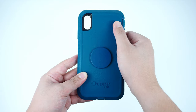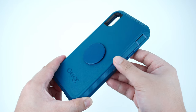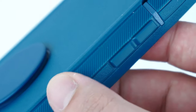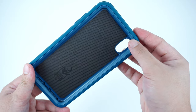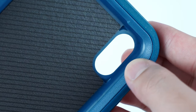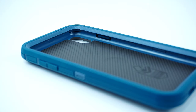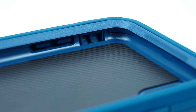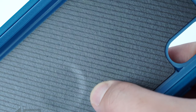It is basically the traditional Defender Series case, which is composed of a three-piece protective material: the durable synthetic rubber for the outer case, a polycarbonate hard plastic shell for the inner case frame, and a soft foam material padded on the back which helps to support the back glass of the device.